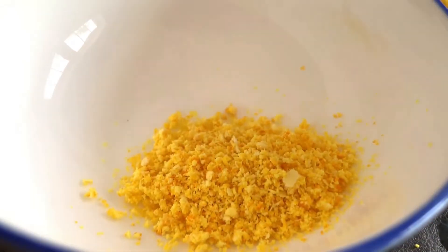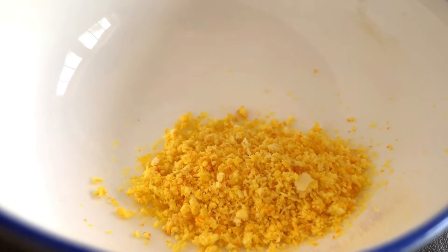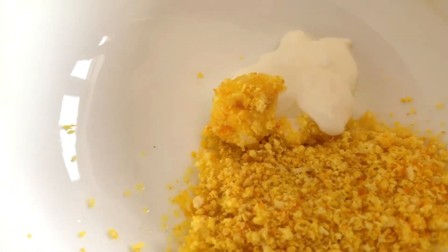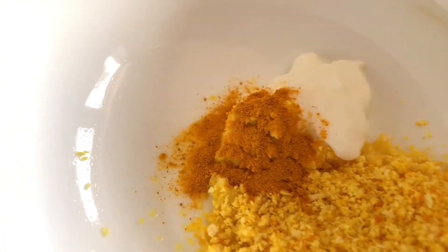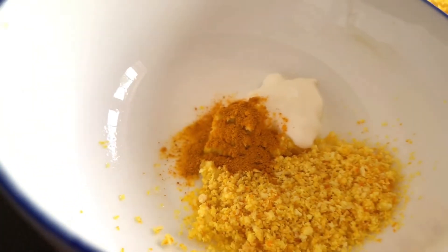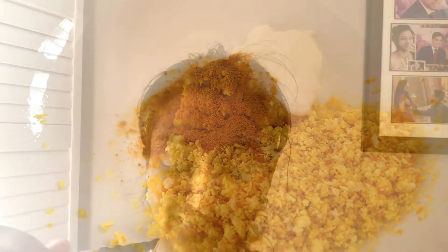Let's get on to the last mask — our face brightening mask, which is also very helpful for removing tan. This mask needs orange peel powder, about one tablespoon of yogurt, and a pinch of turmeric. Adding the orange peel powder, then half a teaspoon of yogurt, and just a pinch of turmeric. Be very mindful when adding turmeric — a little goes a long way, because if you add too much it will stain your face.